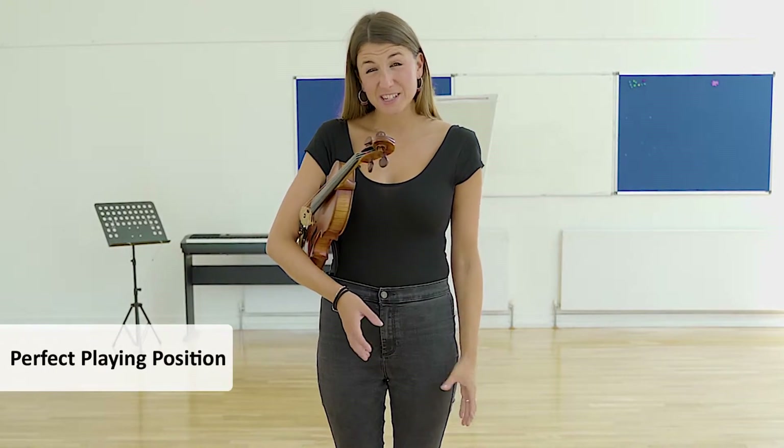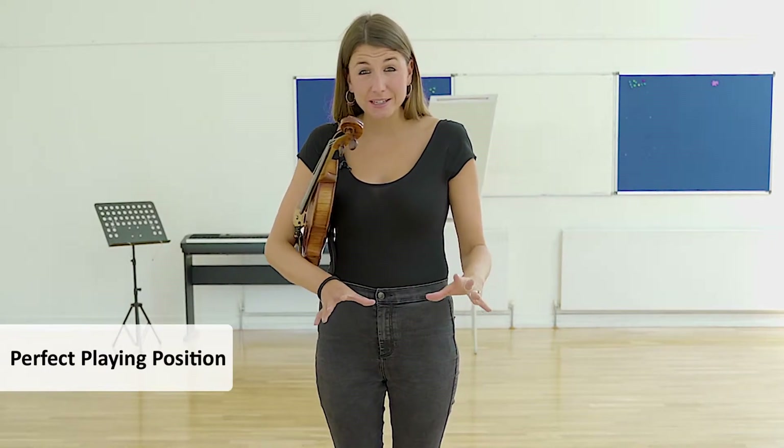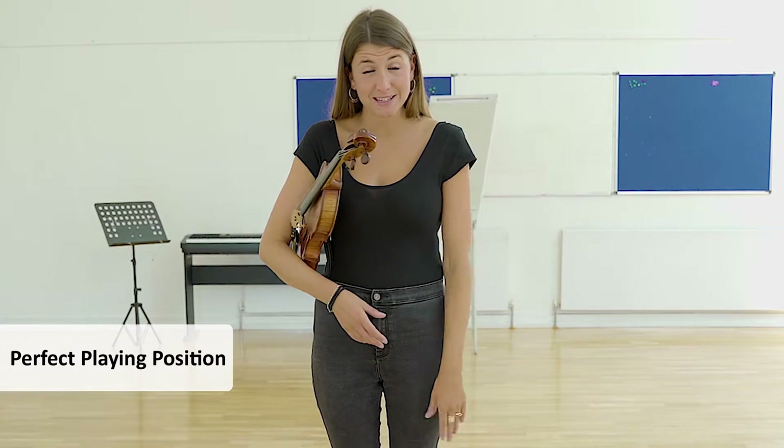Parents, this video is for you, just to give you some advice and some pointers to look out for when your child is practicing at home.